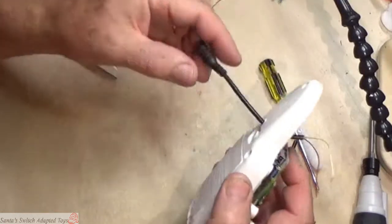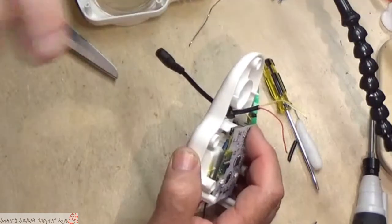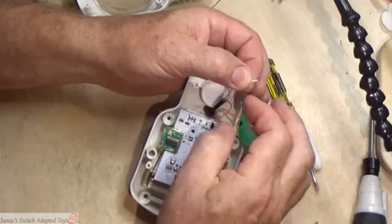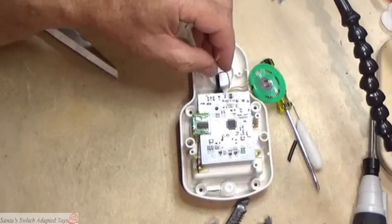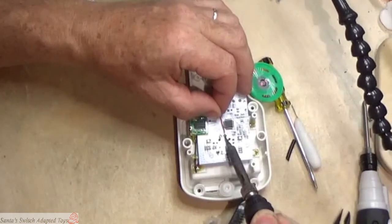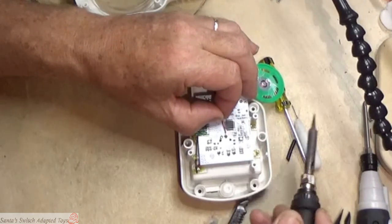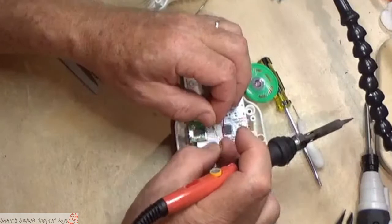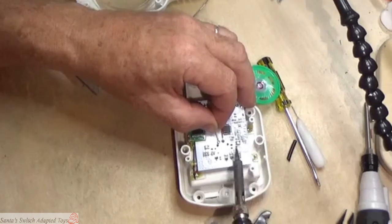I already make these up in advance — I ring out these stereo cords so I know which two have to be connected to make it a mono cord, which is required for switch adapted toys. That's been done; there's another video I might link to showing that. I'm now going to solder those two wires to that tinned area we left. We're putting it on securely, but only on that one side — we are not affecting the entire switch area.